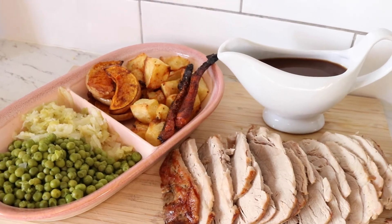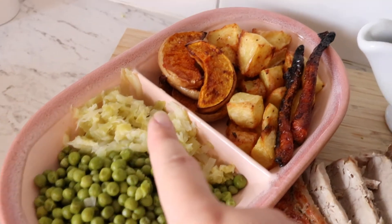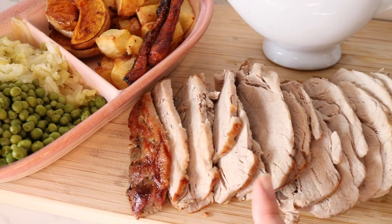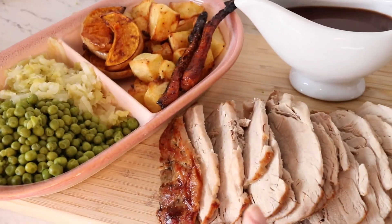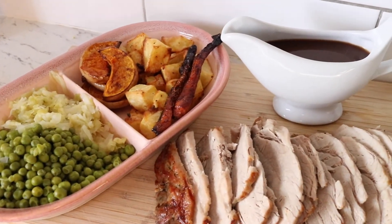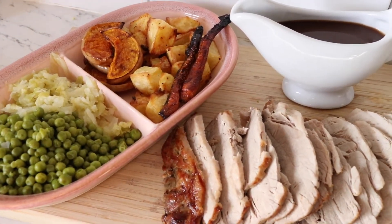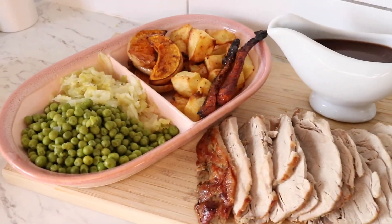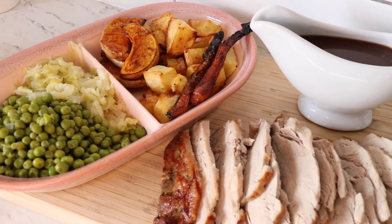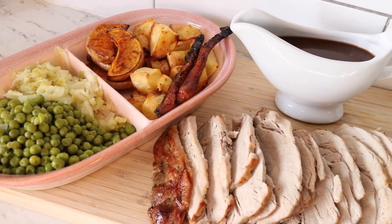Our dinner is done — I'm so excited to plate up and eat! We've got the roast pork, peas, cabbage, pumpkin, potatoes, carrot and some gravy. Normally nine times out of ten I prefer applesauce with pork, but we don't have any so we're just doing gravy. When it comes to roast meals I absolutely love something creamy — like cauliflower cheese or baked potatoes — but it's end of the week and we didn't have those ingredients, so we're just doing what we have, and it smells so good.